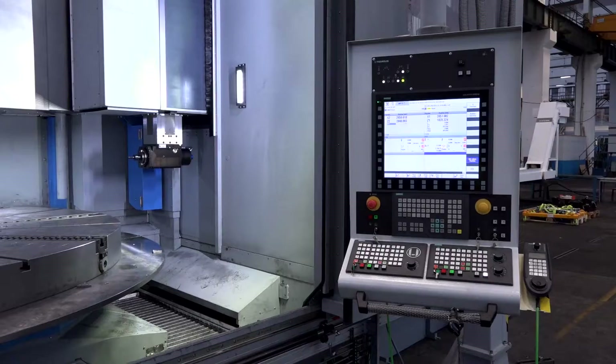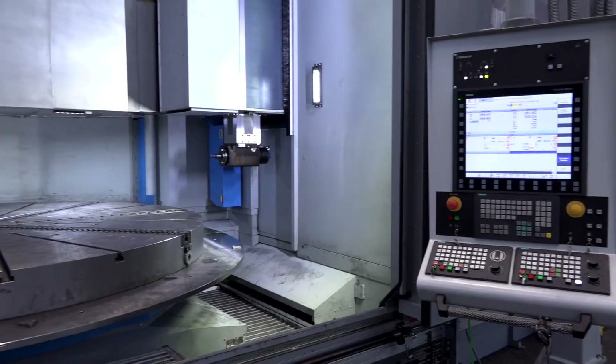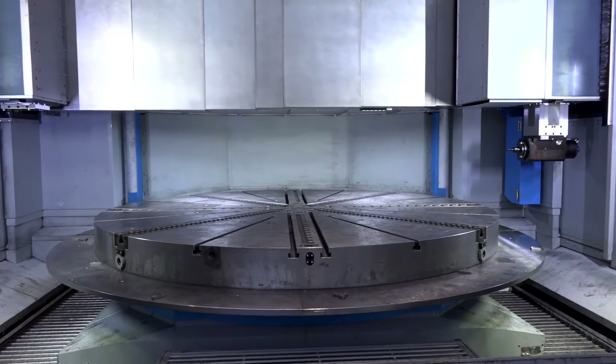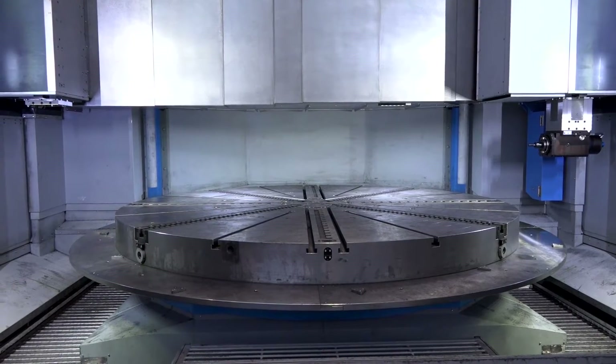This is a force-turn Toshulin machine that Matsura supply in the UK. How big can this machine go? It's a vertical lathe, but I want to know what size of part you can get on here. Well, the table starts at two and a half metres and goes up to six metres, and the load capacity is up to 100 tonnes.